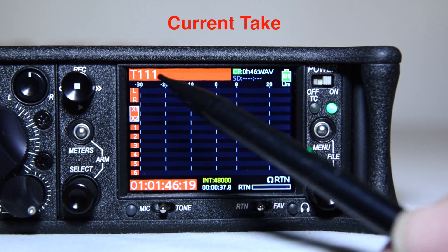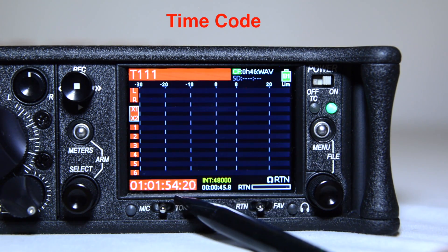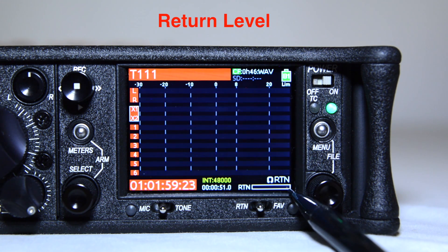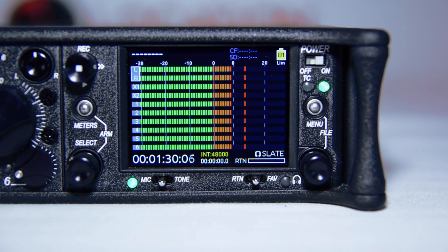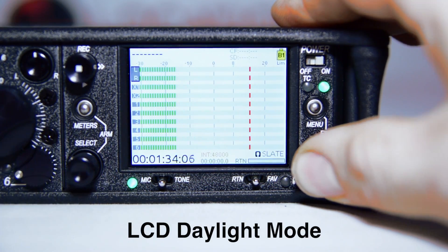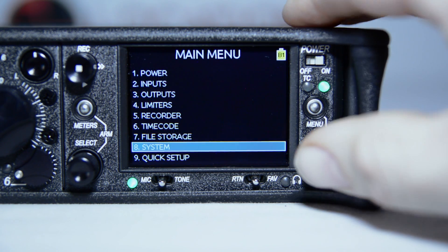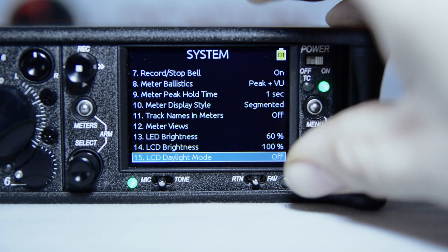The main screen displays current take, media info, bus and input tracks, timecode, record time, sample rate, return level, headphone monitor info, and power source indicator. The 633's LCD display also offers a unique LCD daylight mode that changes the color scheme of the user interface to be more easily viewable in environments with bright light or direct sunlight. The LCD daylight mode can be engaged from the setup menu, option, system, LCD daylight mode. Or you can quickly access this setting by pressing and holding the headphone encoder and pressing the multi-function select encoder knob.